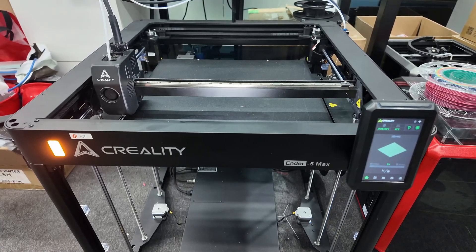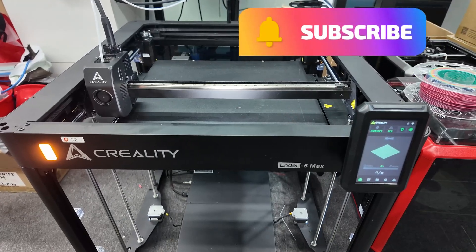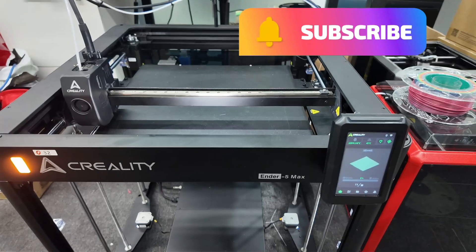If you have questions about it, ask me in the comments and I'll try to get answers as we learn more about the Ender 5 Max. This is just a sneak peek behind the scenes. Thanks a lot for watching.